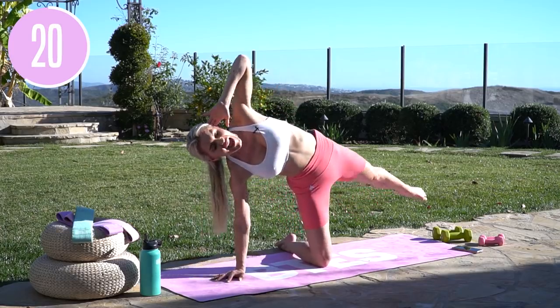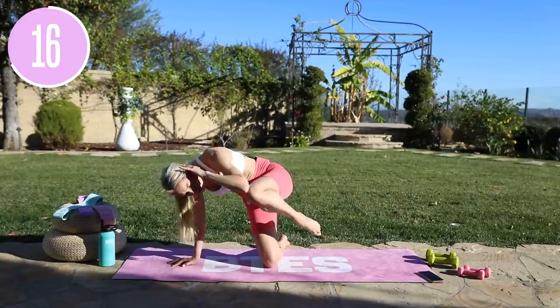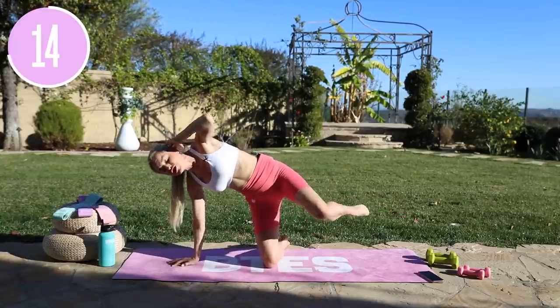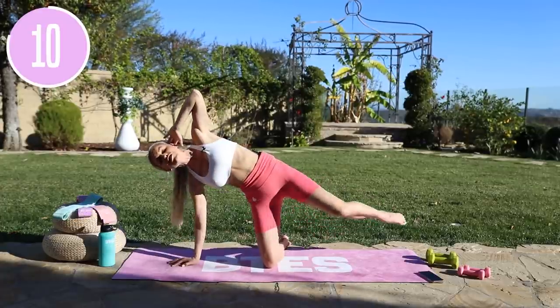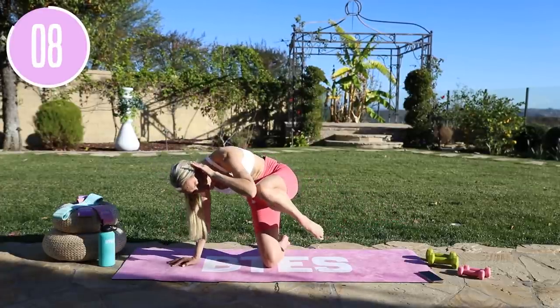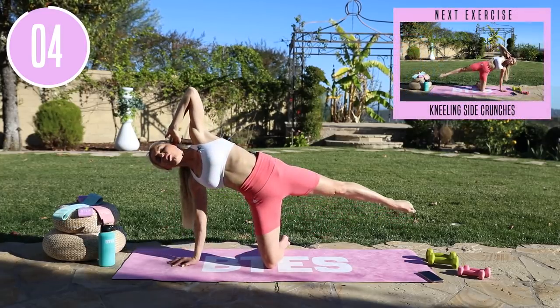Stay with me, stay connected, and let's crush this. Who's having fun? Give yourself a smile — if you're like yes, I'm doing this, I'm here, I showed up, I'm proud of myself — I am proud of you. Do not leave. Your energy right now is going to make a difference. Push all the way through and then squeeze, tuck in those hips underneath and all the way.